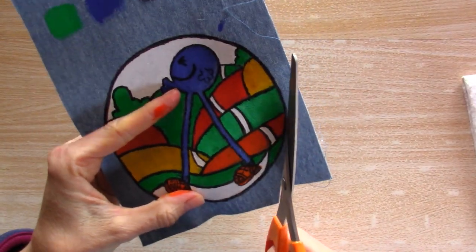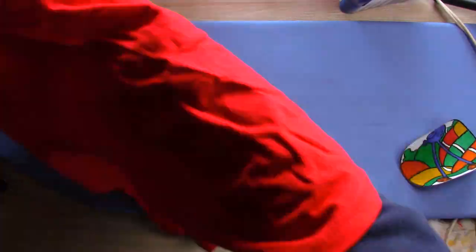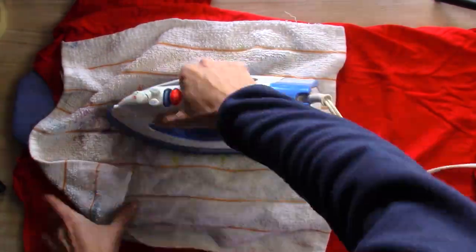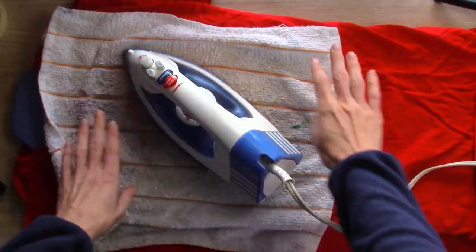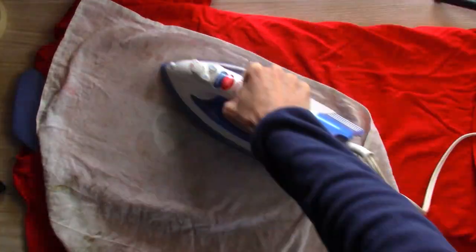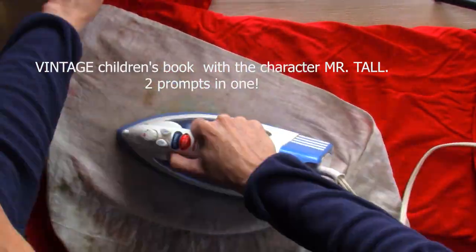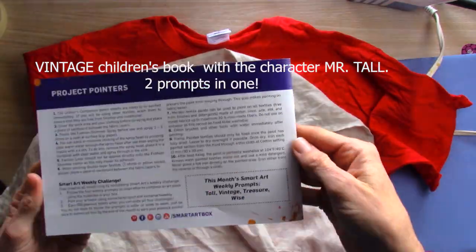I cut it out and then found my iron — I actually knew where it was. Found my ironing board. I had this shirt in my cupboard forever so it was totally wrinkly, and I had to deal with that first. I used a towel that was actually a little too thick; you're supposed to iron it on the cotton setting for three minutes to heat-set the paint. So I got a thinner towel and tried that. It worked really well — it's sticking to the t-shirt. Whatever is on the backing of these denim sheets is sticky. And there you go — I have a cute little shirt with Mr. Tall on it.